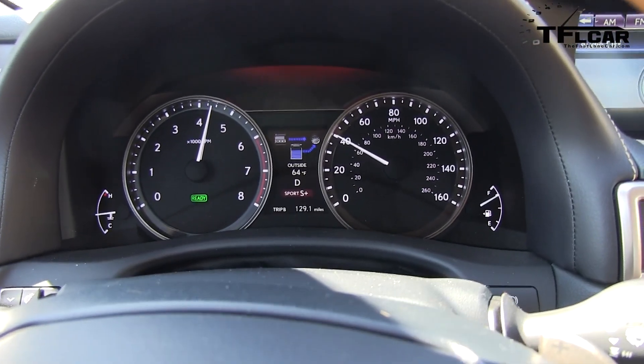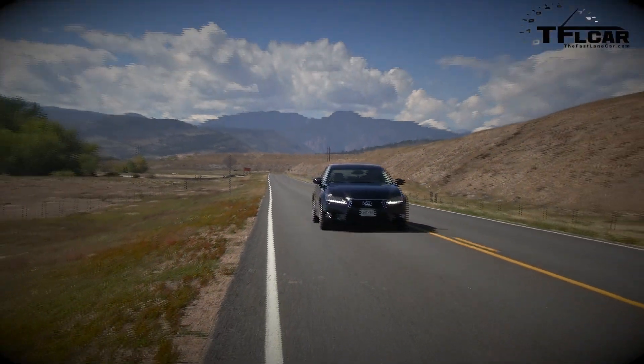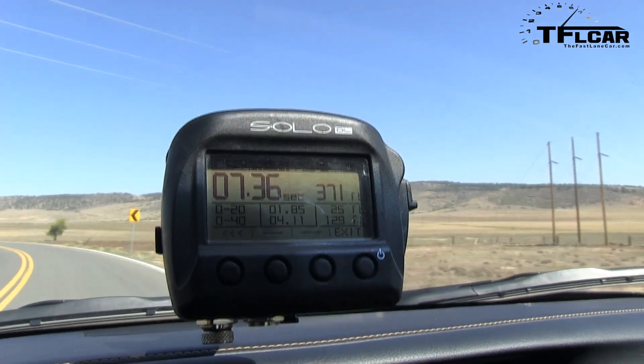The electric motor is making up for the fact that we are a mile above sea level — and there's 60. Did I break 7 seconds? No, I did not. 7.36 seconds. That's not bad for a car that weighs over 4,000 pounds.